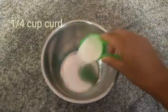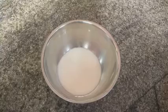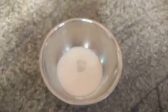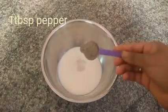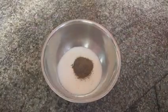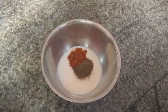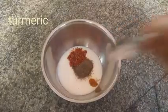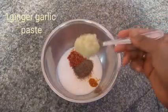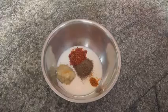Add 1/4 cup of curd, salt, 1/2 spoon of pepper, 1 spoon of chili powder, 1/2 spoon of pepper, a little ginger-garlic paste, and 1/2 spoon mixture.